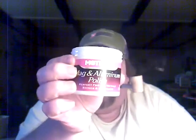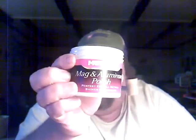What I like to use is Mother's Aluminum and Mag Polish — does a great job.